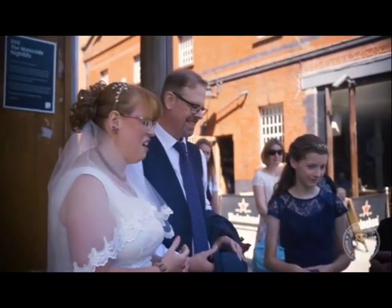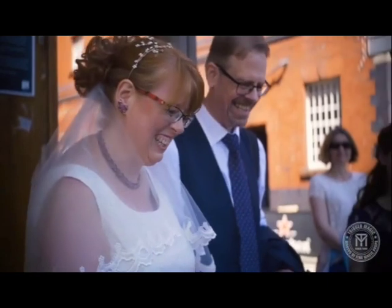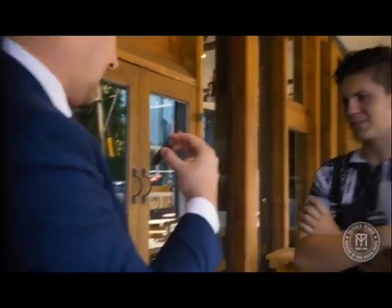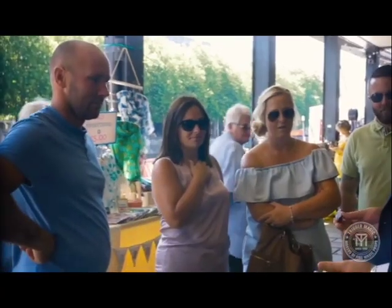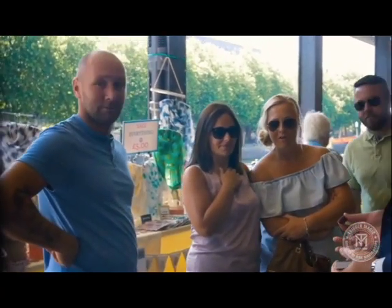Now let's talk about the reactions. This bride and groom are just happy they didn't book a magician for their wedding — those are tears of joy. And if you look at this guy with his arms folded, you'll realise that's not the smile of someone impressed. He thinks it's stupid.